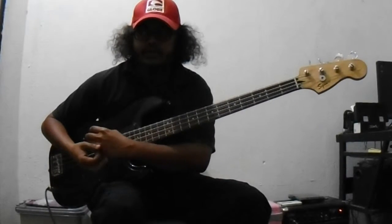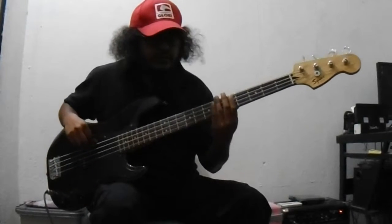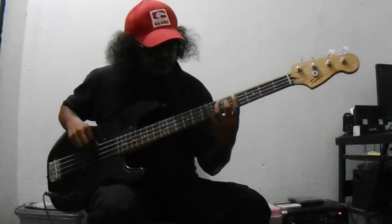Chords are made from the scale notes. So if you know the scale, like a major scale, you play it and you give it numbers. So 1, 2, 3, 4, 5, 6, 7, 8.